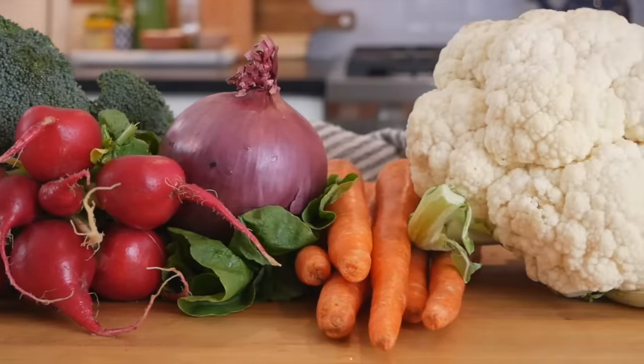If you were working with starchier vegetables — say sweet potatoes, beets, potatoes, butternut squash — then they would pair really well together because they all take about 25 to 30 minutes to cook. So you just want to plan your veggies accordingly.